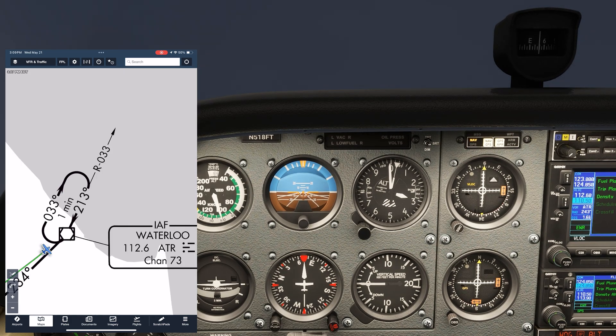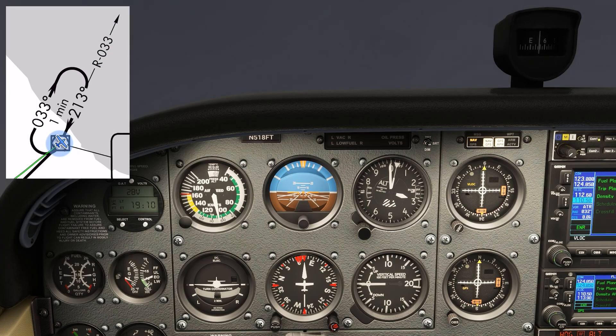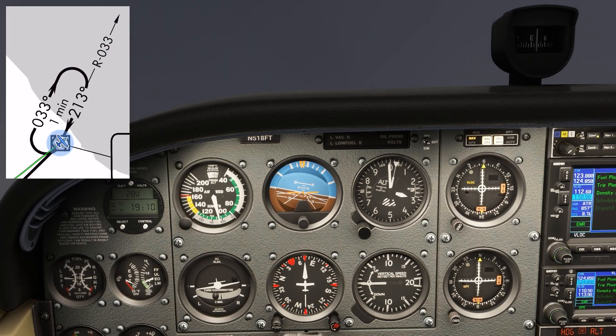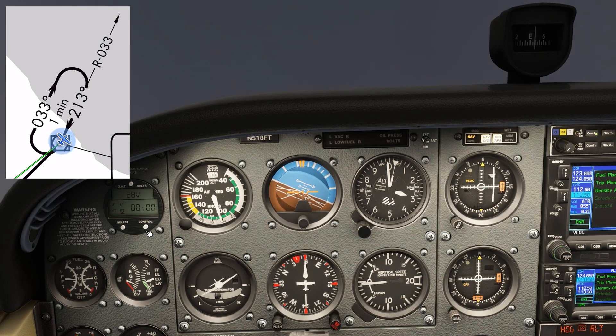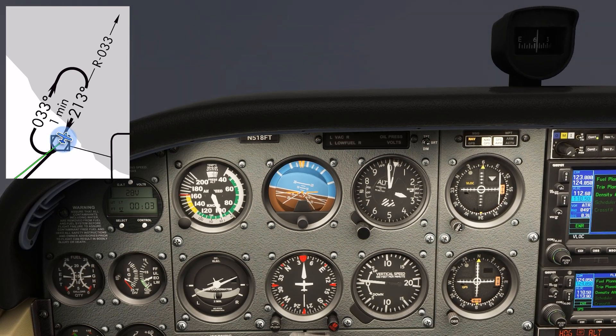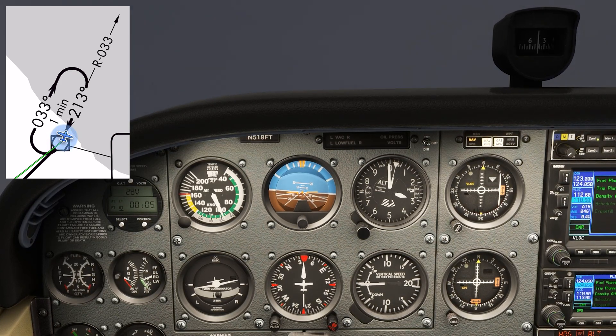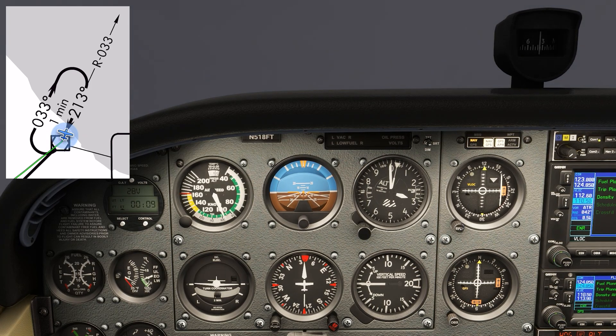This means the wind is coming from our right side, from a more southerly direction. When we overfly the station, the flag will flip from to to from. We're going to first turn to the outbound heading of 033 with maybe a bit of correction to the right for wind. Then we're going to time our outbound. Typically you look for one minute, but let's give ourselves a bit more room to intercept and use 90 seconds.